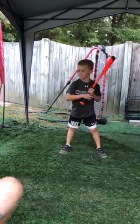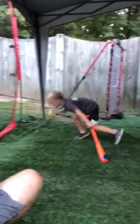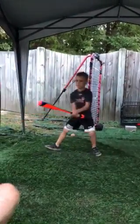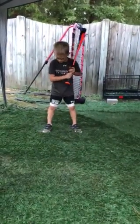Good back speed. Too long of a stride. You've got to get your front foot down and lock it out. You're crooked. Look at your back foot, Landon.